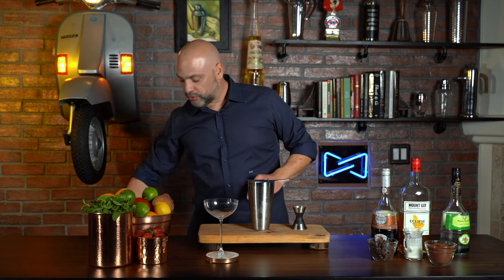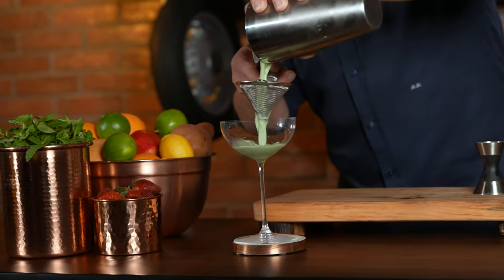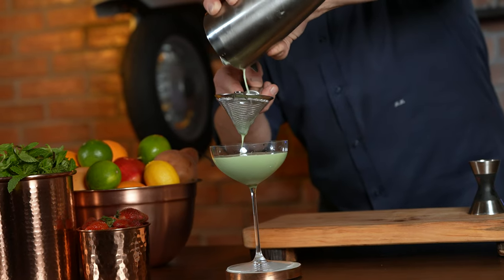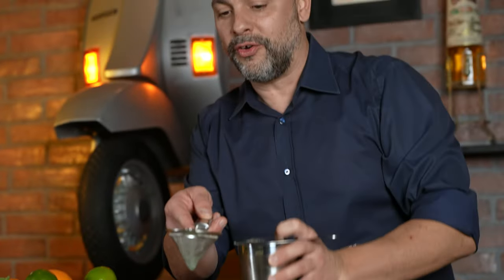In order to make sure that the chunks of mint are not in the cocktail, I'm going to fine strain, or double strain. Gosh, that looks a lot like a grasshopper. I'm wondering if you'd be interested in watching my episode on the grasshopper — just look here and you could see a very similar episode I filmed with another cool drink.